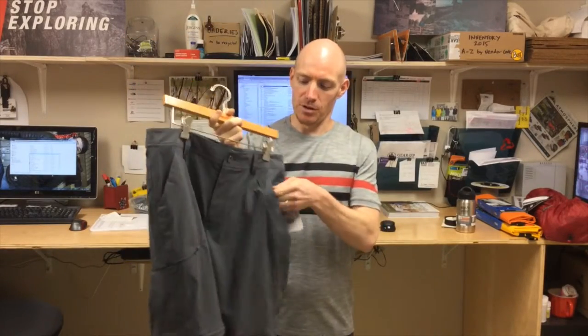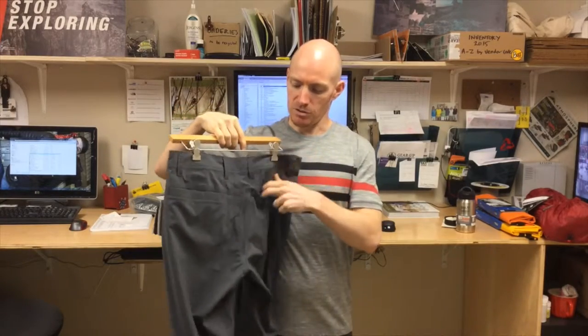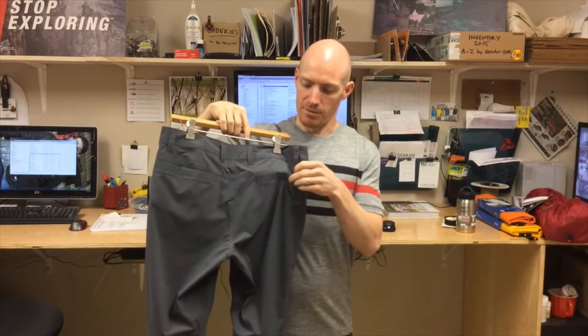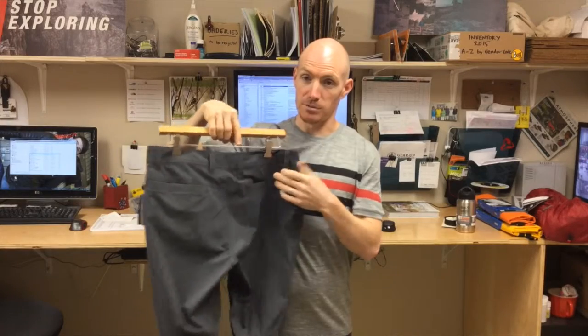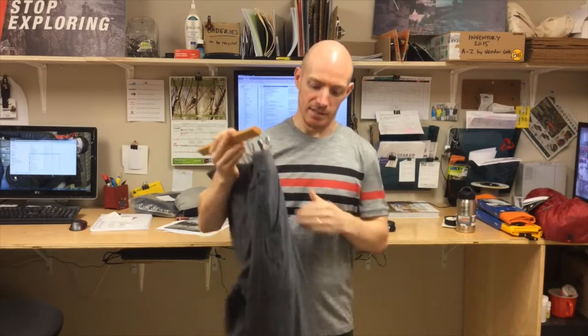It's got two jeans-style pockets in the front. In the back you've got two pockets with Velcro tabs on them, so if you're travelling and someone tries to get in your pocket, you've at least got a little bit of an audible sound or it's going to keep stuff in your pocket. There's also a zip secure pocket on the side, so if you're travelling and want to put your passport in a pocket that's going to keep it safe, that's a good place to put it.